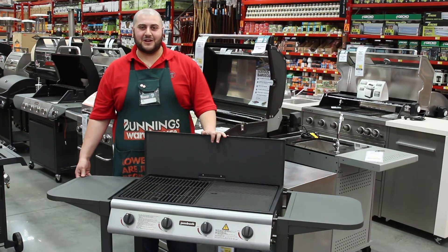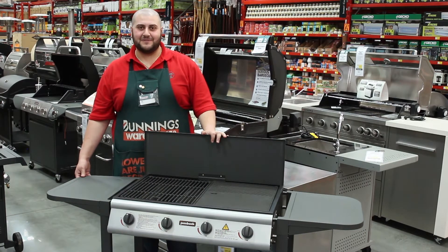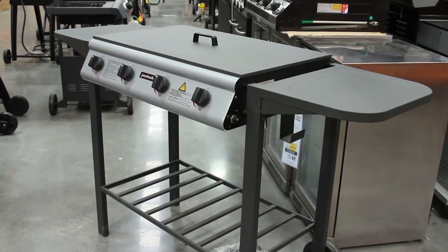Now you can cook in any outdoor space with your Jumbach 4 Burner Flat Top BBQ. Ideal for small areas like courtyards and balconies,